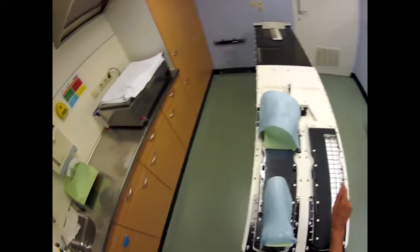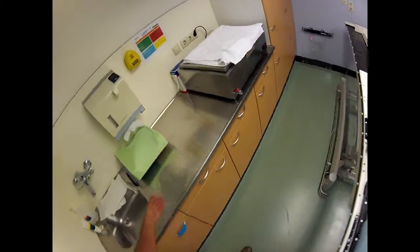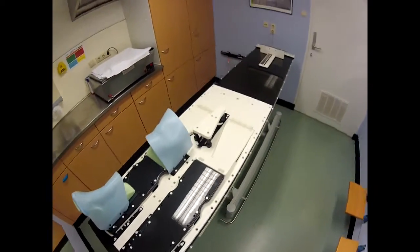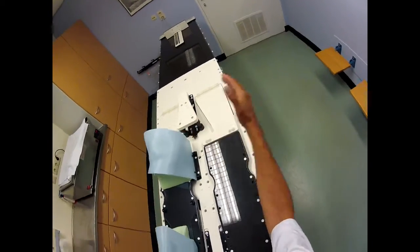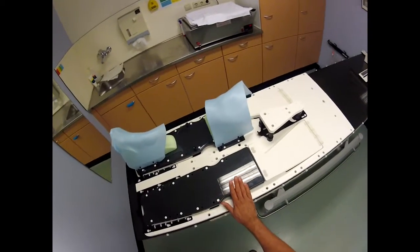Maybe you remember from the last video: our doctors are very fond of the frog position. They don't want this leg up — they want the leg a little bit sideways. And of course that's a problem with this device.